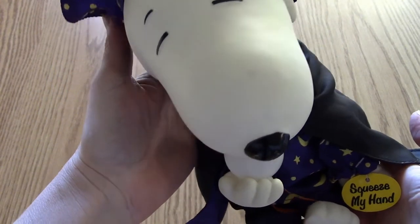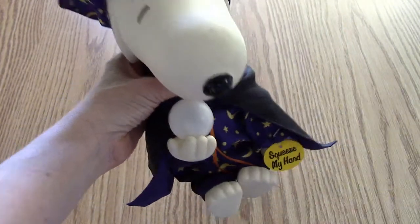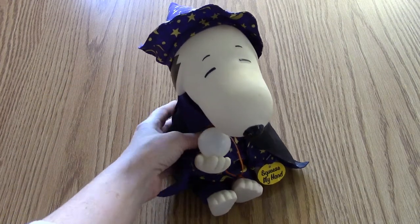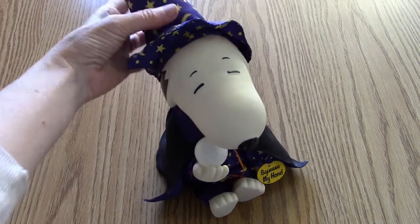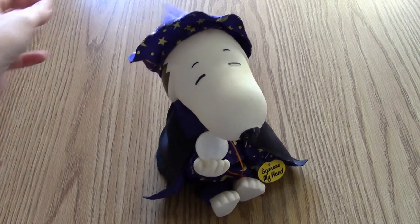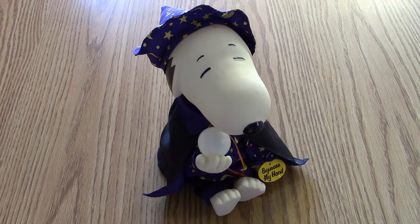Such a cute baby — oh I love it! So great for a Halloween display, maybe in the window, or on a countertop or a table. We love Snoopy. Well, thank you for watching, and keep it tuned here to BRBTV for more Terrific Non-TV Toys.